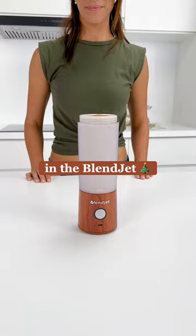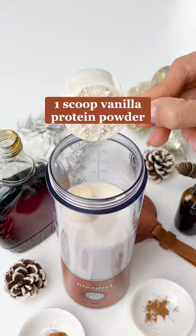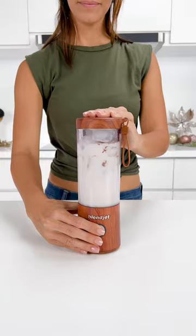Let's make an eggnog protein shake in the BlendJet. Add your milk of choice, frozen banana, vanilla protein powder, maple syrup, vanilla extract, pumpkin pie spice, nutmeg, and ice through the BlendJet and blend for one to two cycles.